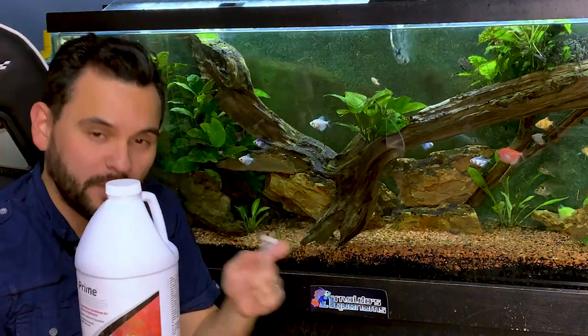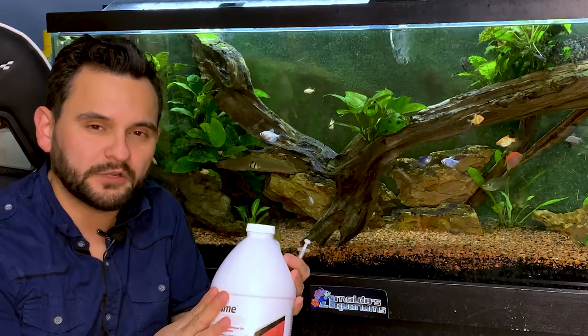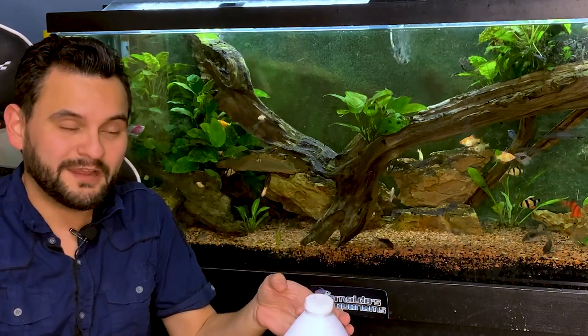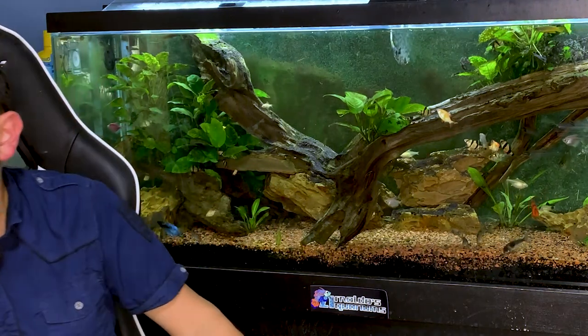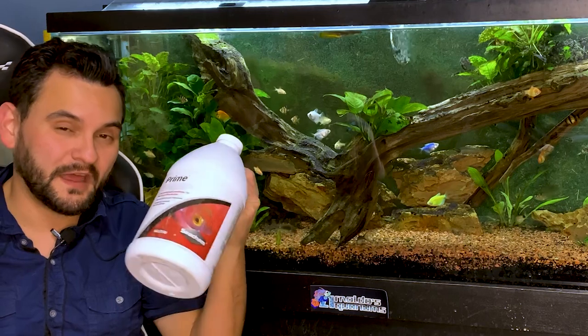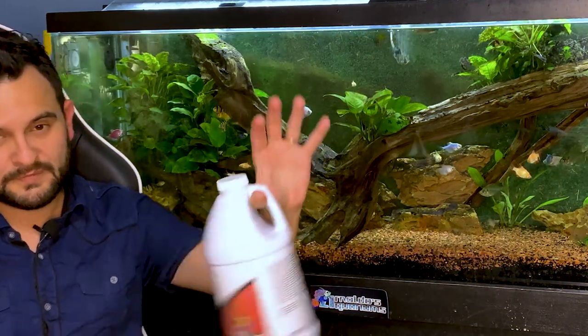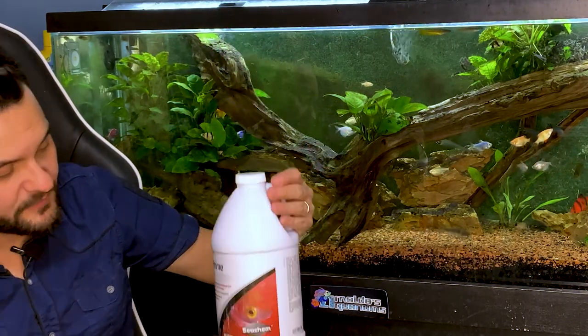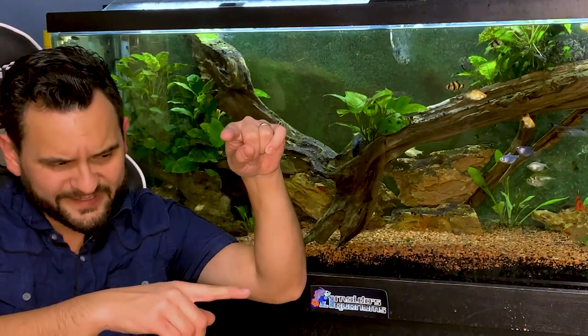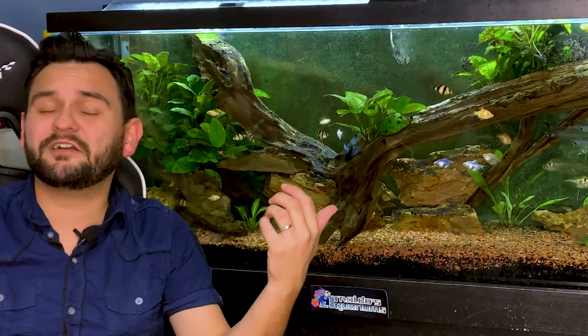Don't throw Prime away — this is also your dechlorinator, and it's way better than your other dechlorinator. It does a better job, much faster, and it lasts you forever. Just in this room alone I have about 10 freshwater tanks, plus a pond, that all use this. This is a half-gallon that I bought about two years ago and it's still pretty full. The standard bottles at fish stores run about 17 to 18 bucks, and that sucker is going to last you about two to three years of water changes. And it doesn't expire, so you're good.